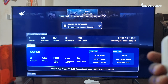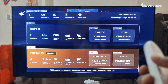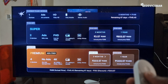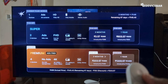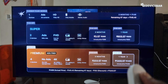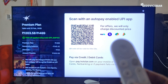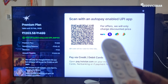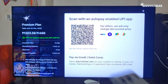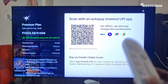We can select the plans according to the device we are going to use — let it be mobile, laptop, or a TV. We can select the plan we want. I am going to choose Premium, and we also have the time duration options here: three months or one year. I am going to choose one year. The most direct way to pay is by using our mobile phone and scanning the QR code via GPay or any other UPI app like PhonePe, Paytm, etc.